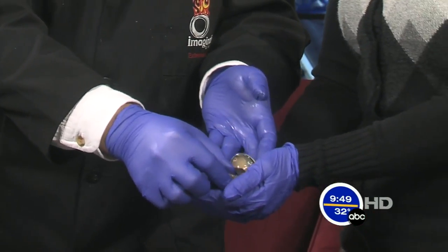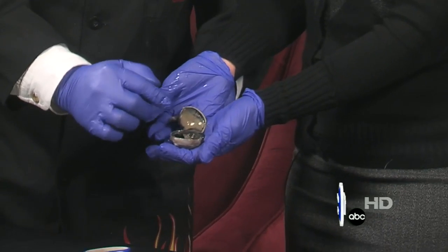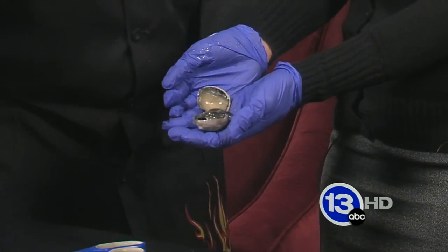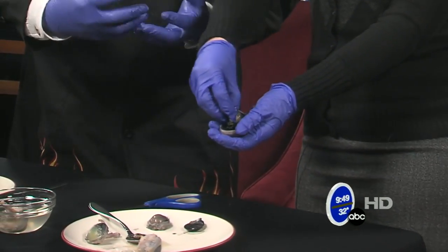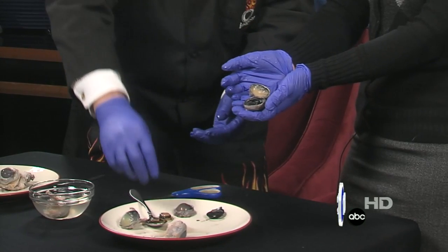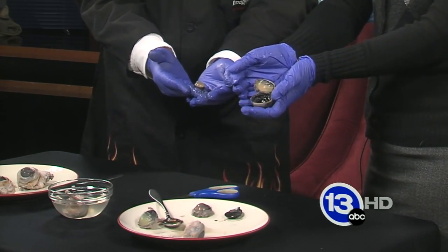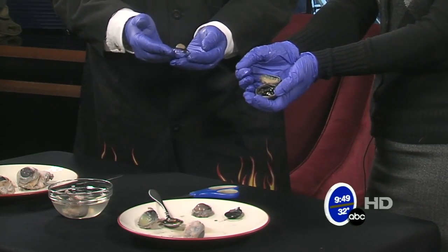You get to hold the eyeball! So inside there, you can see that we have this jelly-like stuff. Go ahead and scoop that out onto the plate. That's called the vitreous humor — that's the liquid that's inside the eye. What you scooped out right there was the vitreous humor and the lens of the eye. Now this is a preserved eye.